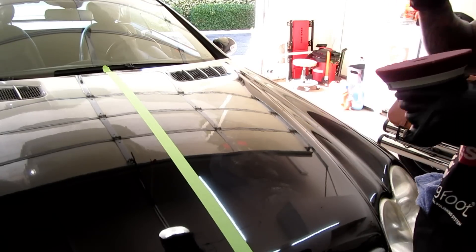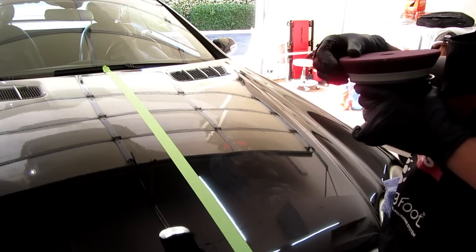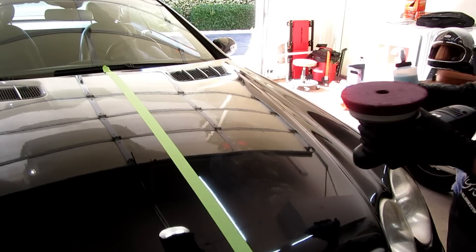What you see me blowing off right now is not really dusting — it's little particles of the foam. I'm not sure if it's because it's new, but it did the exact same thing when I opened up the other one. So that's all it is. It's not really dusting.